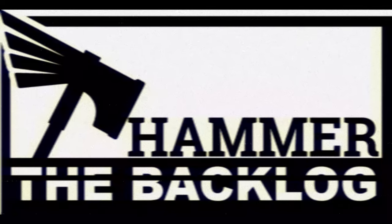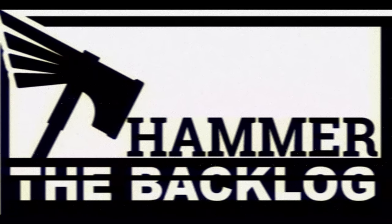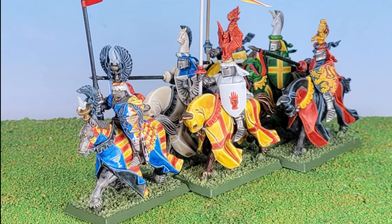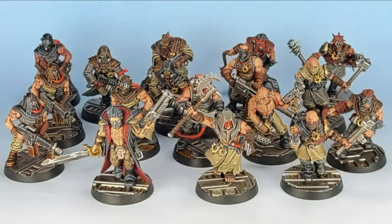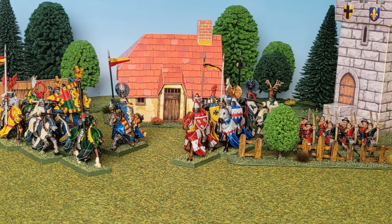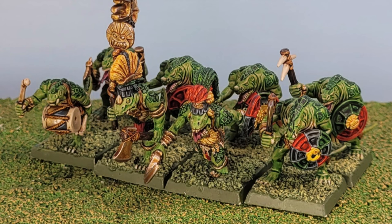Hi, I'm Mick and this is Hammer the Backlog. Over the last two years I've been blogging and vlogging about my ongoing project of painting my 25 years of unpainted Warhammer Fantasy and 40k minis before the inevitable heat death of the universe. You can check out some of the videos in the links below.